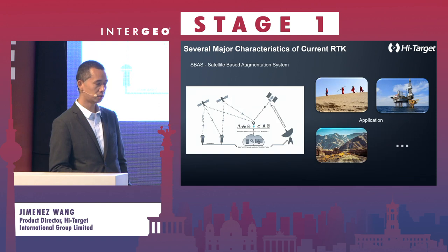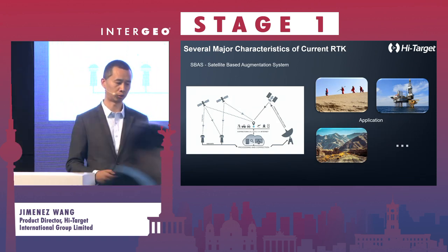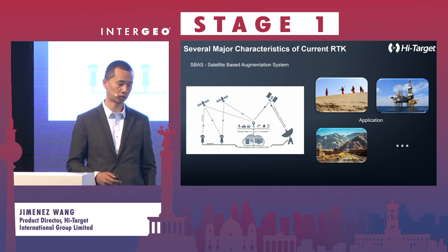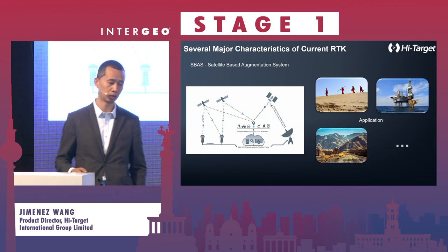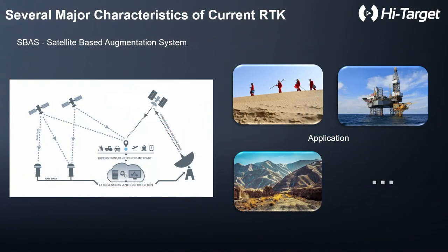There is also satellite-based augmentation system to get a very strong signal in areas such as deserts, where there are no cross-reference stations to assist and improve accuracy, and for seas where there is no communication at all. For urban areas it is also very difficult to get a fixed RTK solution.